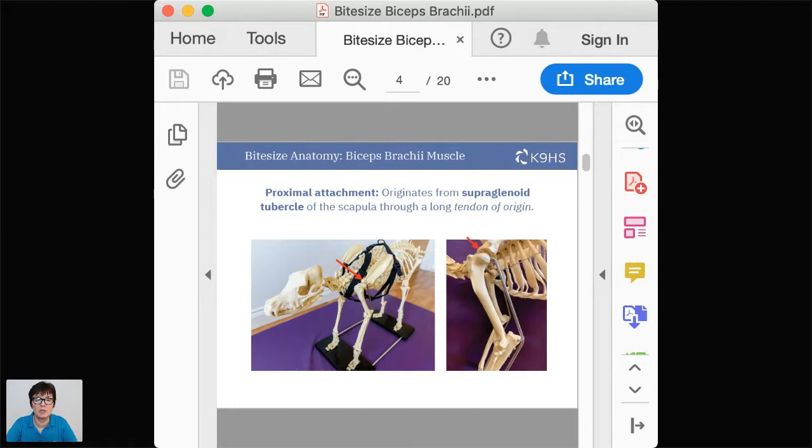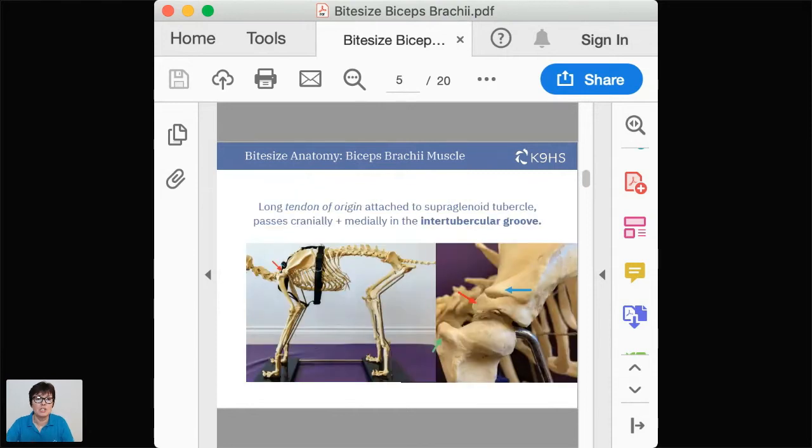The proximal attachment — which you may know as the origin — comes from the supraglenoid tubercle of the scapula. I think of it as a parrot's beak, which helps me remember it's coming from the scapula, passing over the shoulder joint through a very long tendon of origin. This long tendon passes cranially forward and then medially into the intertubercular groove. In the anatomical pictures: the blue arrow points to the acromion at the distal end of the spine of the scapula, the green arrow to the greater tubercle of the humerus, and the red arrow highlights the supraglenoid tubercle where the tendon of origin attaches.